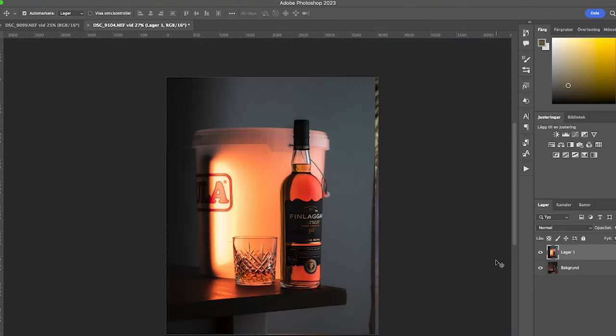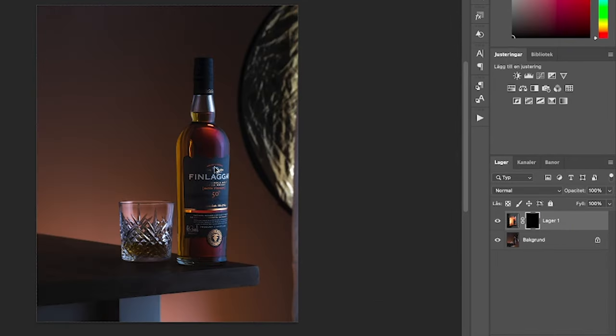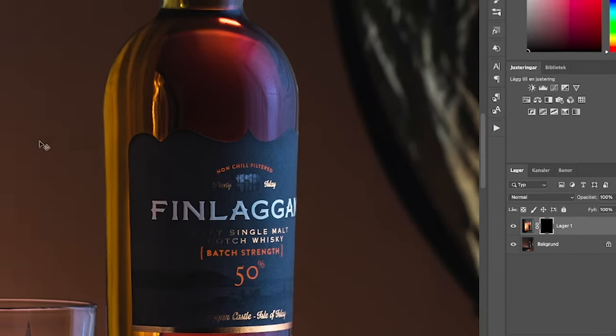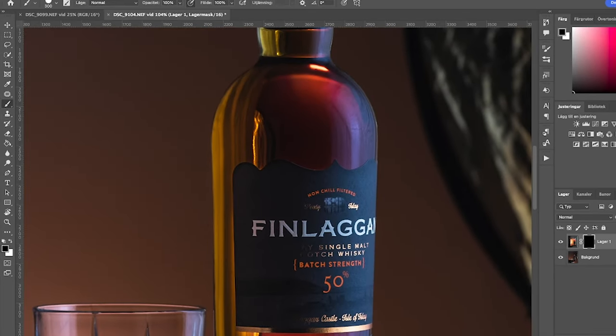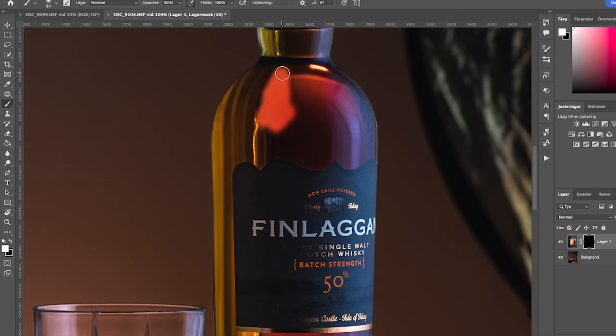I'm going to choose my top layer with the liquid lit up from behind, create a layer mask, and invert it with Command+I on Mac. Now I can zoom into the liquid and take my paintbrush — because the layer mask has turned black I'm going to turn the brush to white, and now I can just paint in where I want the liquid to show.